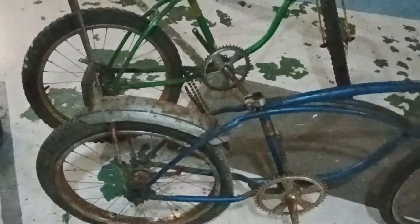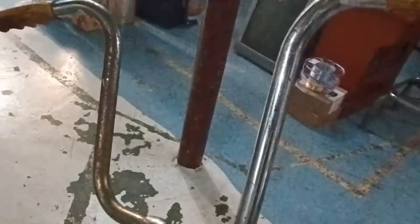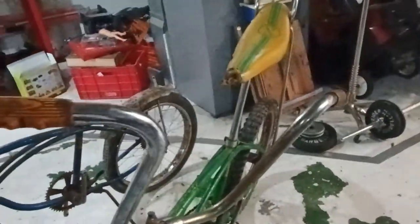This one has no seat because the seat that came on it was the wrong seat anyway — it looked just like that but in gray and blue. So that seat is now on the '69, which actually belongs on an older Stingray. These bars are wrong too — yes they are Schwinn, and that's a Schwinn neck, but the bars that should be on here should be what I'd call a mid-rise bar, shorter than a crepe bar. That's the correct bar for this bike.